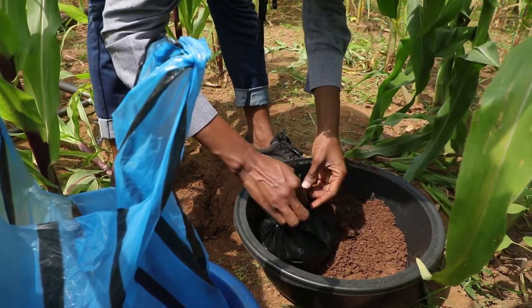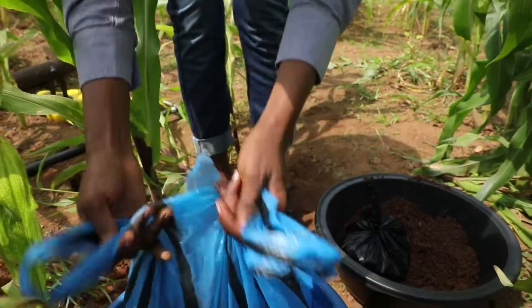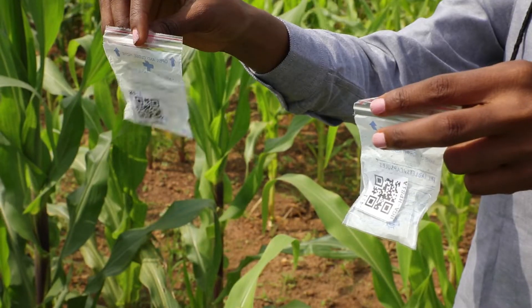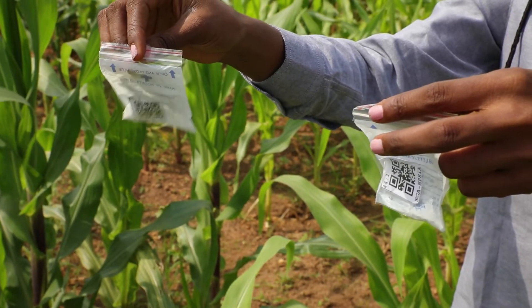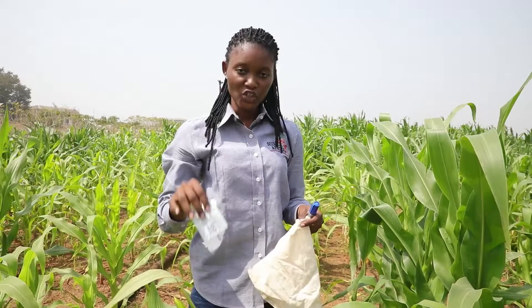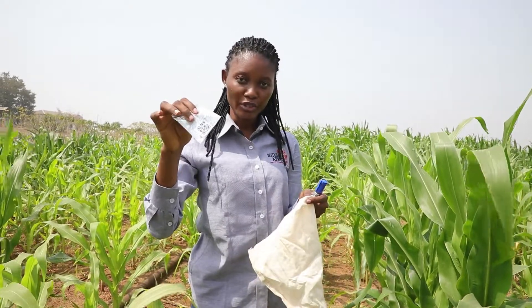Tie the bags properly or staple them if they are thick enough. Then scan the barcodes with the smartphone in the right section of the ODK form. Put the codes into the plastic pouches and put the pouches into the cloth bags.